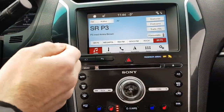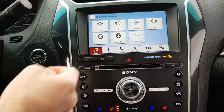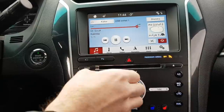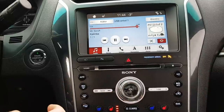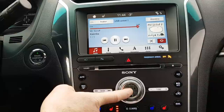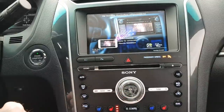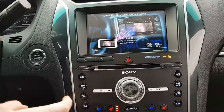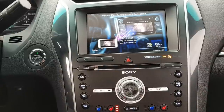For the Sync 3, you go into sources and press USB 1. The switch function is controlled by the on/off key — you just press and hold that for seven seconds. We are currently in a 2016 Ford Explorer, but it will always be that key that controls it. Now you can see the mirroring.